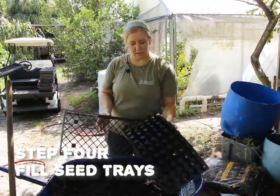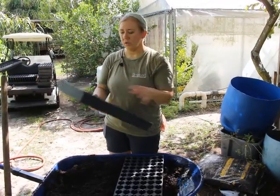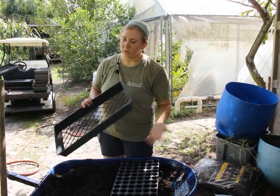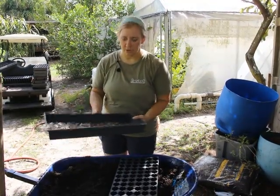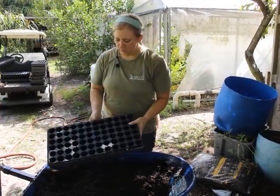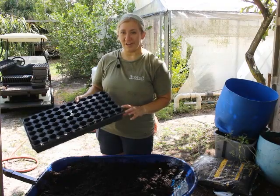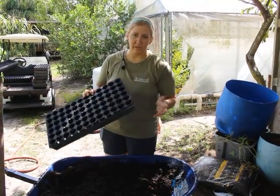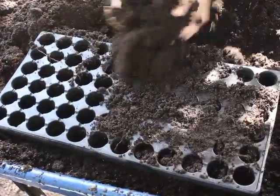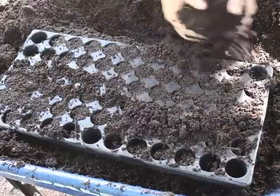Here are our seed trays — the insert has holes in the bottom, and we use these ventilated trays so water can drain through. Here it's very hot and very humid, so we want the water to drain out. We top water, not bottom water, so moisture doesn't get trapped underneath. We use the 72-cell tray, which gives each seed enough space without being too much soil — especially for nightshades. First thing: put the tray in, scoop up the dirt, and fill all of the cells, making sure not to miss the corners.